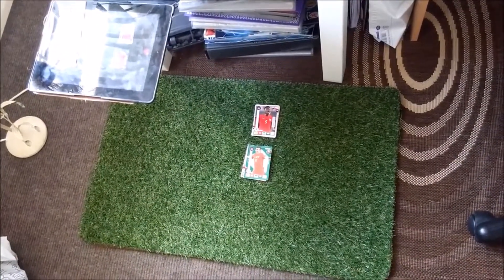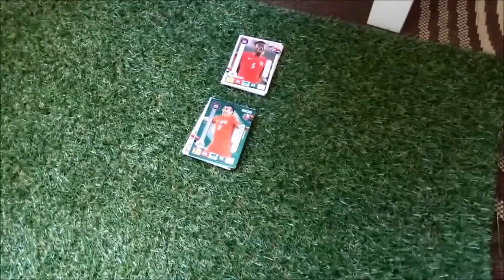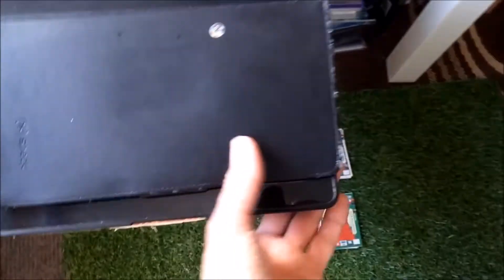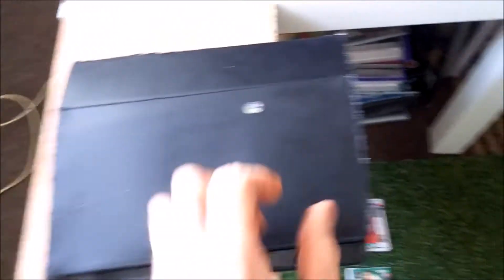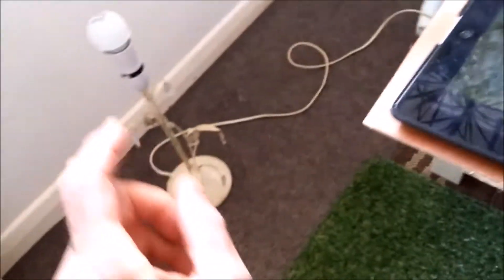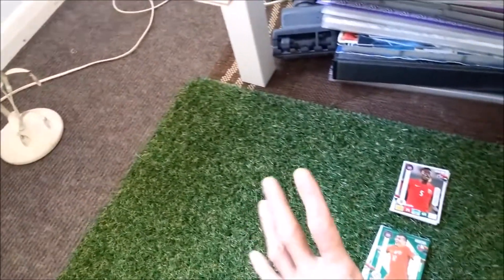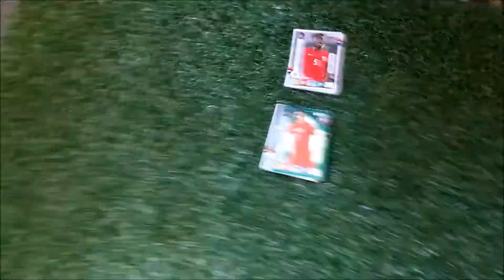This is my setup. As you can see, I've got a piece of square-cut fake grass that I use at the bottom of the video. My iPad is situated on a plank of wood propped up with all my sticker books. I place the iPad on there pointing downwards. If I need extra lighting, I've got an extra light bulb in there so I can turn it on and it will shine on there to give you a more in-depth look at the cards.